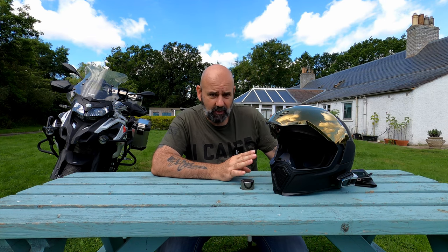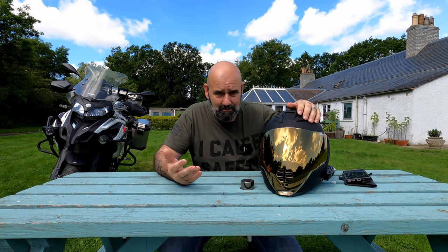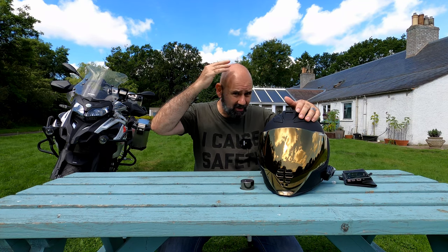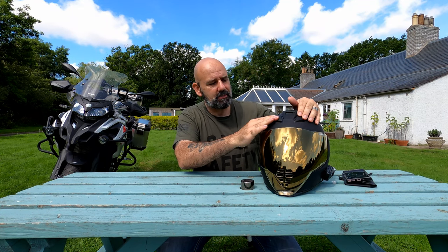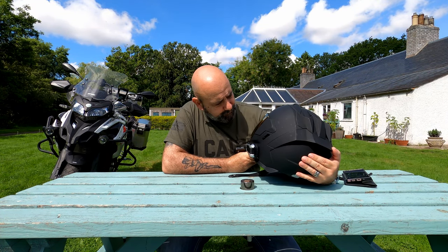When I bought this, I actually received two visors — I ordered the gold and they sent a clear one as well, which is great value. The top vents are another feature I really like. On my Arai Tour they have tiny buttons that are hard to find with thick winter gloves; on this they're great big massive buttons — you just put your hand on top and slide back to open or close the vents.